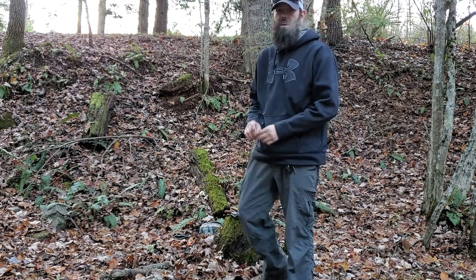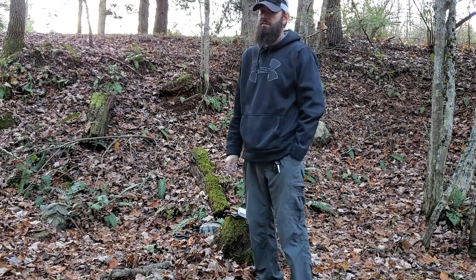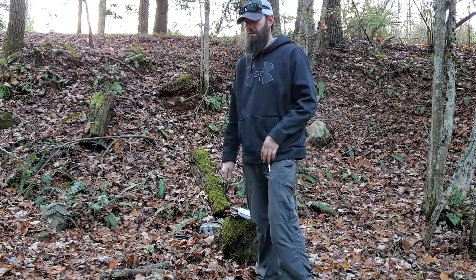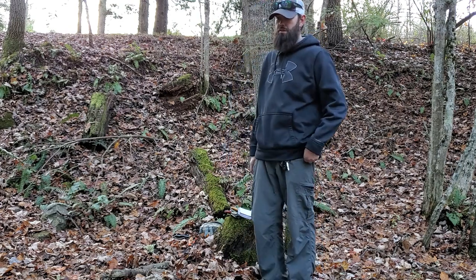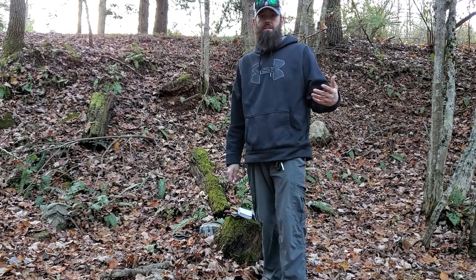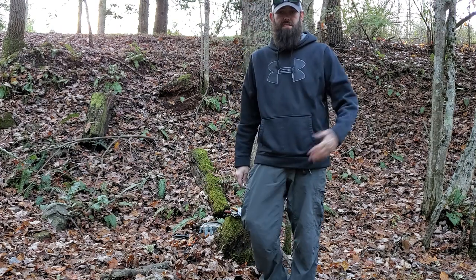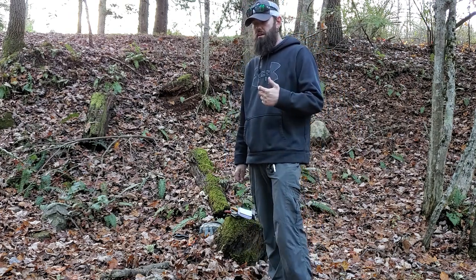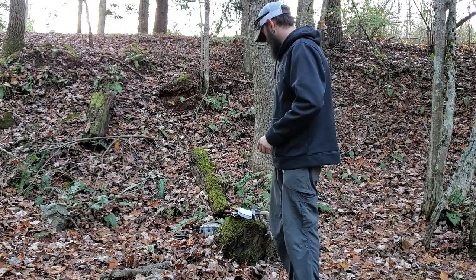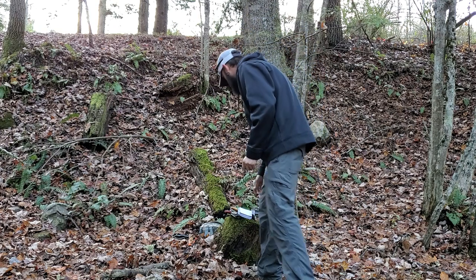What is up YouTube knife community, how you guys doing today? We're back on this beautiful day — it's a little bit chilly in Virginia, but we can suffer through that. Brought y'all out here in the woods today. I wanted to show you some of the knives that I enjoy the most. Nothing fancy, nothing spectacular — just knives I enjoy to use. I'm gonna show you where you can get them and what they cost.